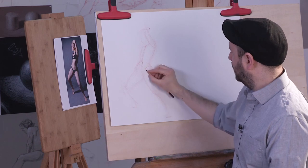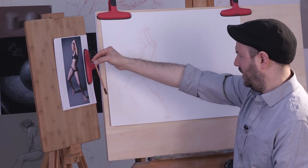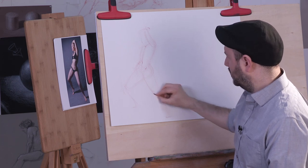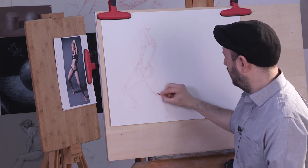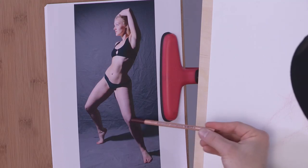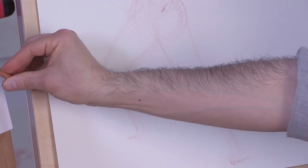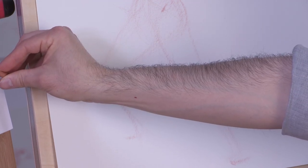I can also get a sense of where the knees are. If this part of the knee is right here — we're talking about the patella, or the kneecap, that little upside-down triangle — then I want to know where the other kneecap is in relationship to it.